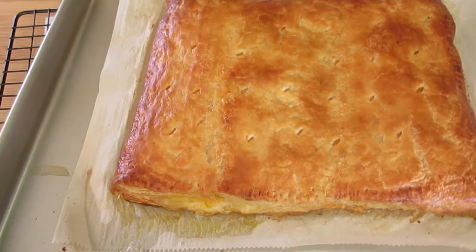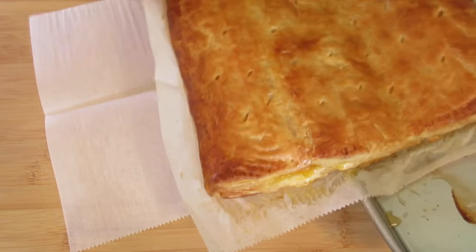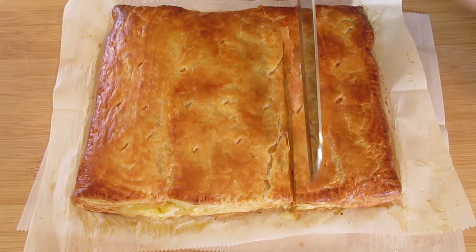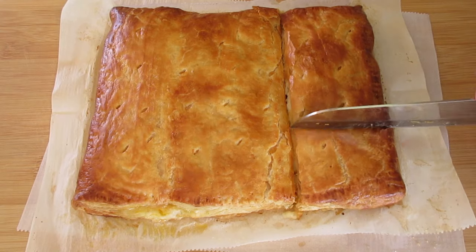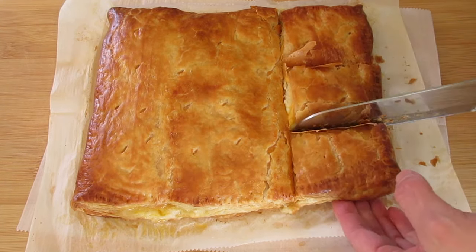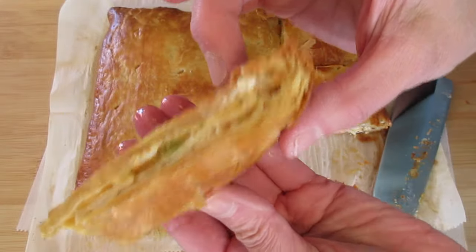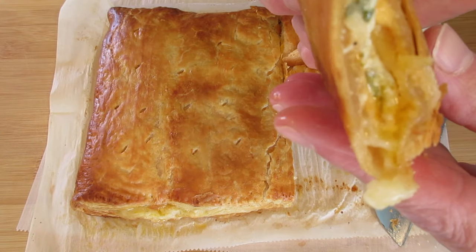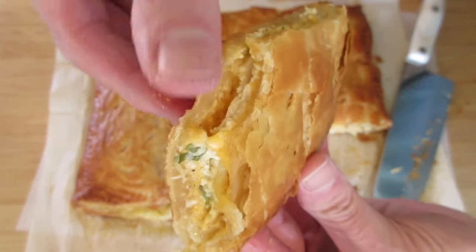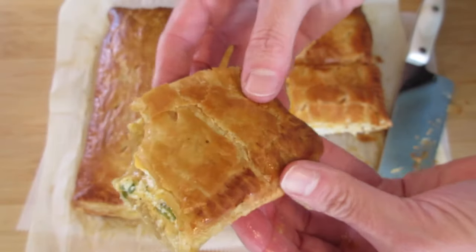Let's transport our puff pastry over to a cutting board — just pull it off the baking sheet right onto another piece of parchment paper and cut into it. Oh my heavens, it looks fantastic! Buffalo chicken and puff pastry — gotta give it a try. Mmm, wow!